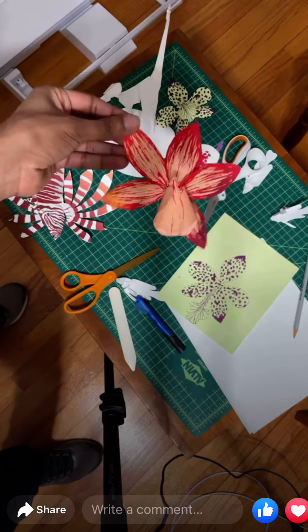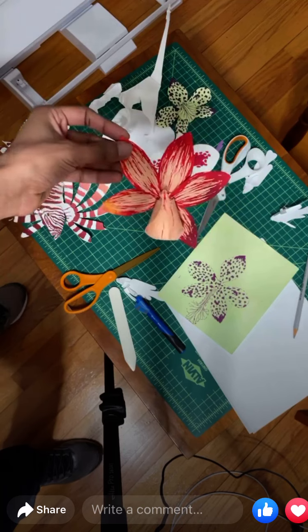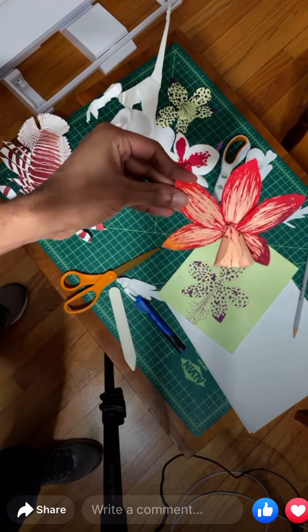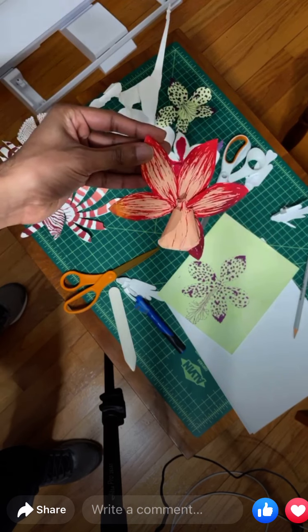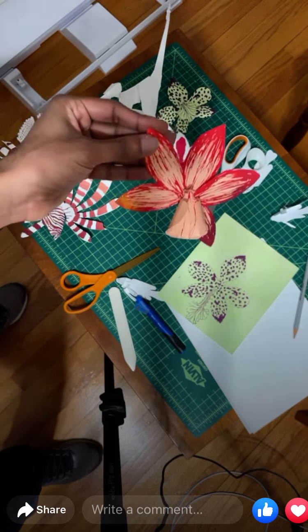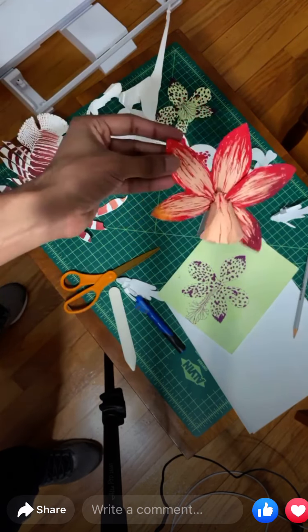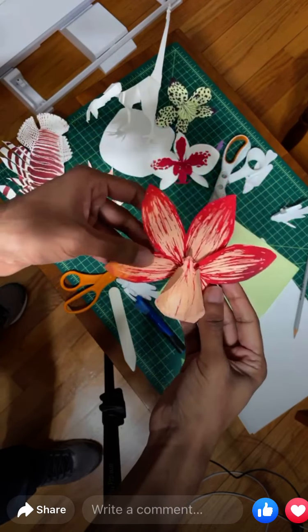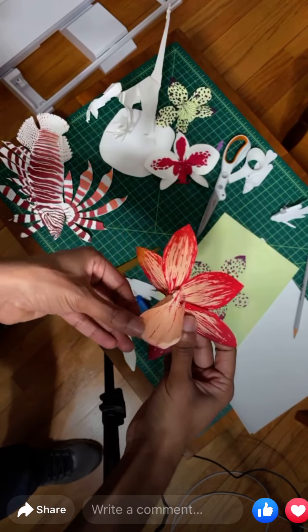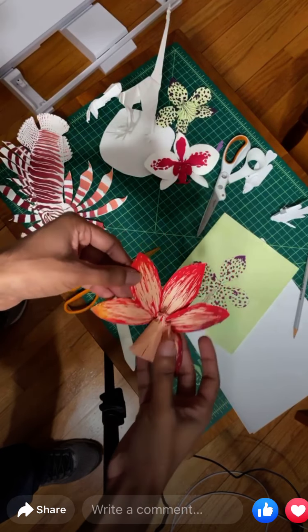Oklahoma Contemporary had a fundraiser where Emma and I made orchids and other tropical plants to use as a photography background. That's what the cover photo on my event posting for this demo comes from.